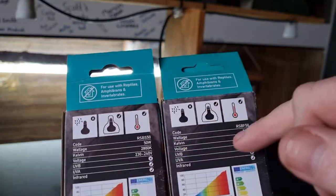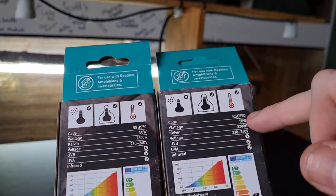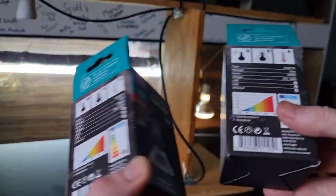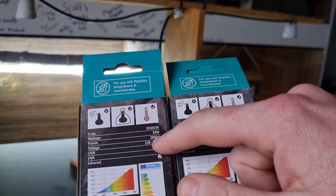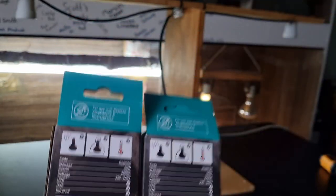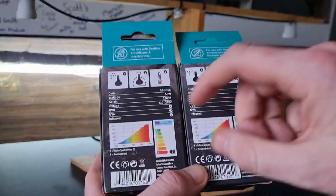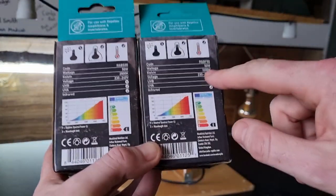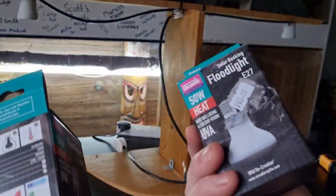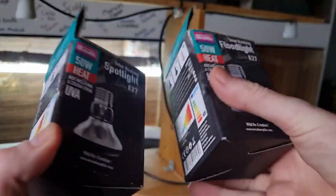The product codes confirm these are two totally different products. Both are 50 watt. The Kelvin — that's the colour of the light — is 2800K for the spotlight. A really white basking light is around 6500K, which is very white and blue. The floodlight is 3200K, so it should appear slightly whiter. Both have UVA, no UVB, and infrared — confirmed on the packaging.